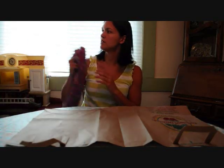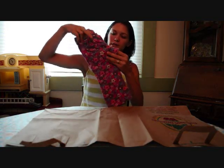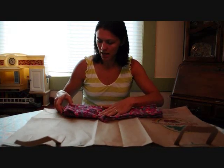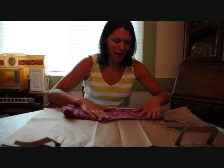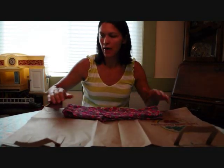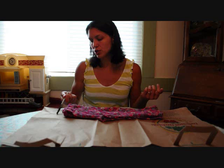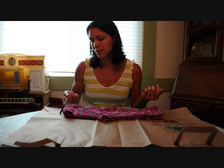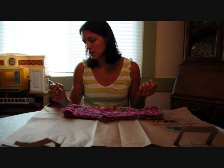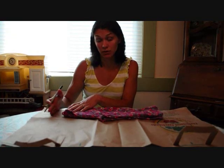Next, we're going to take our pants and fold them back pockets together, and then just lay them down on your paper bag. Make sure they're nice and flat. You're basically just going to trace it. At the top, you want to make sure you leave about three quarters of an inch to make room for your casing for your waist. So instead of tracing exactly where your pants are, trace three quarters of an inch above.